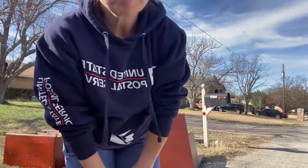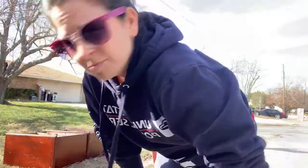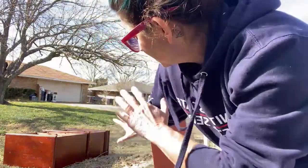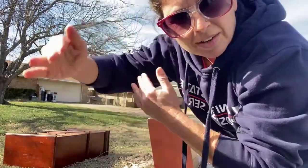I'm wearing tennis shoes today — I cheated. I wish I was wearing my boots because I don't have any protection on my poor toes. So I'm going to flip it over on the side — I'm going to do like a cartwheel with it.